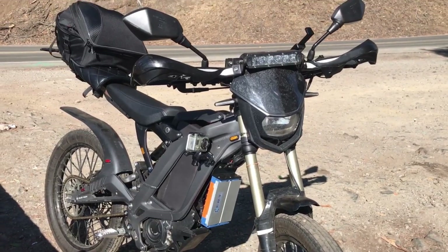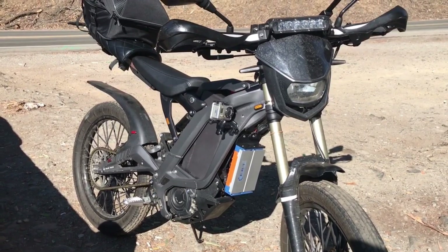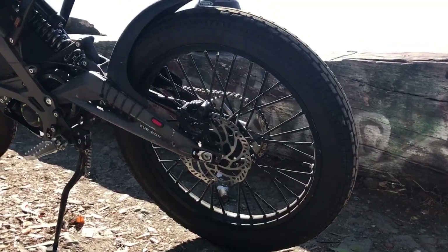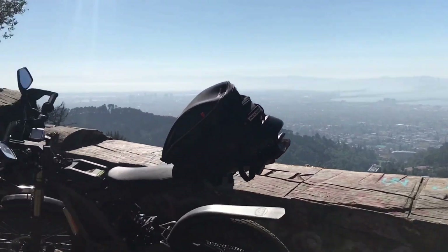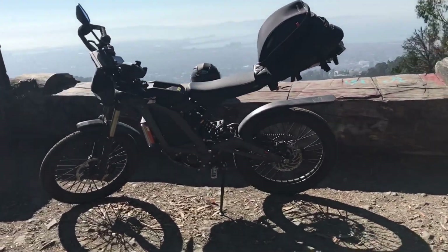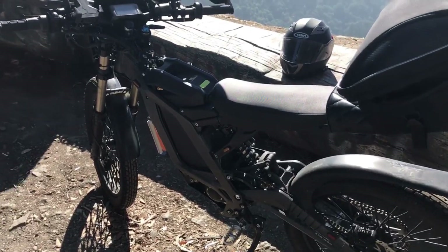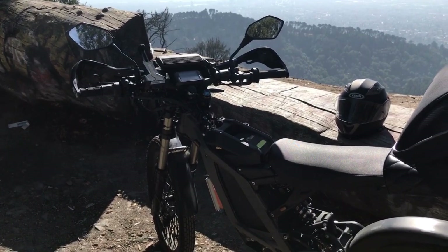Briefly touching on the stats — all details will be in the description below. The battery discharges 300 amps peak and 200 amps constant. Through the ASI Backdoor app, I've currently limited the battery current to 14.4 kilowatts. The bike goes from 0 to 60 in just about 5 seconds depending on charge, and it will wheelie at any speed below 30 miles per hour when you twist the throttle all the way.